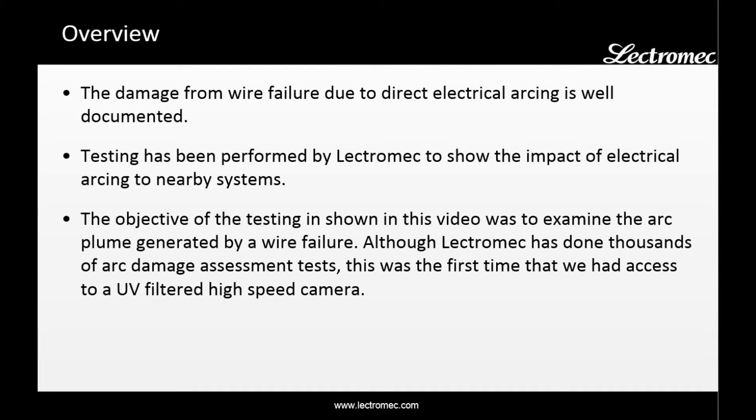The damage caused by wire failure due to direct electrical arcing is well documented. Testing performed by Electromech has shown the impact of electrical arcing to nearby systems. The objective of the testing shown here was to examine the arc plume generated by wire failure.